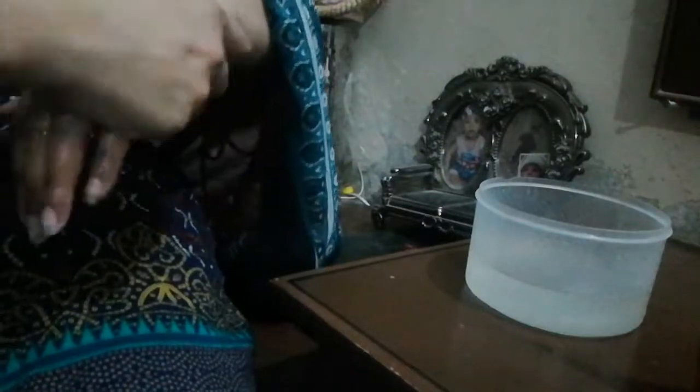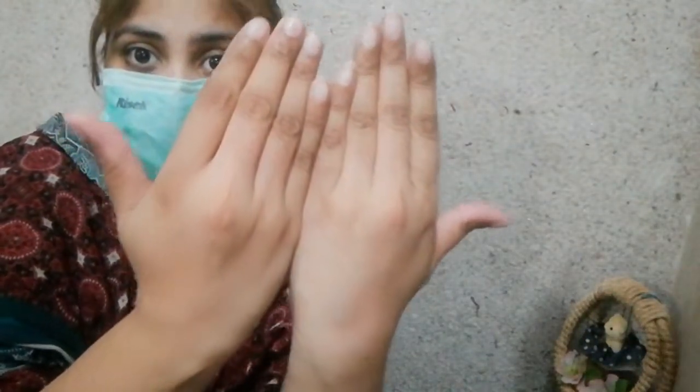Now I will do it with the other hand. Let me show you the hand wash — how to wash it off and clear it.